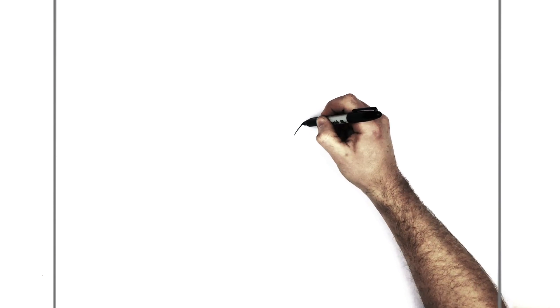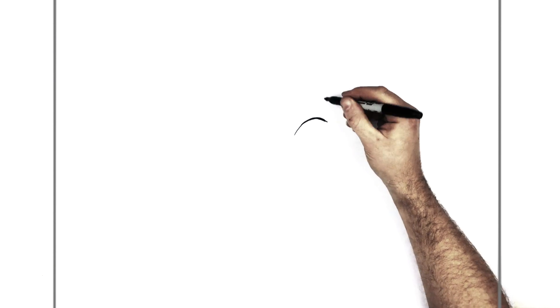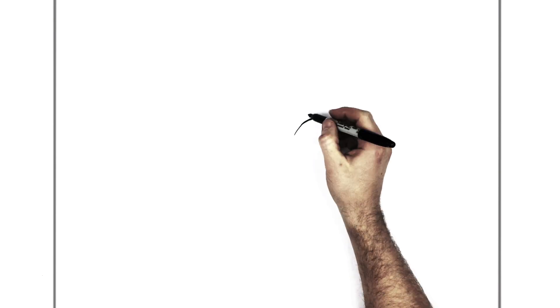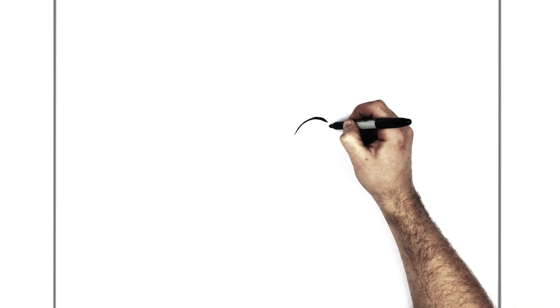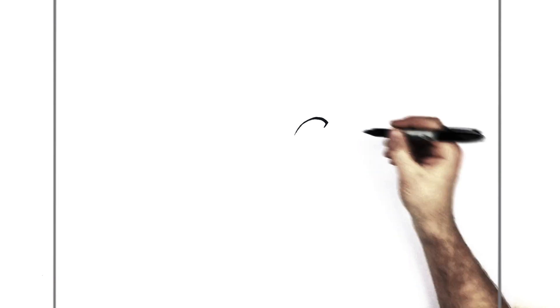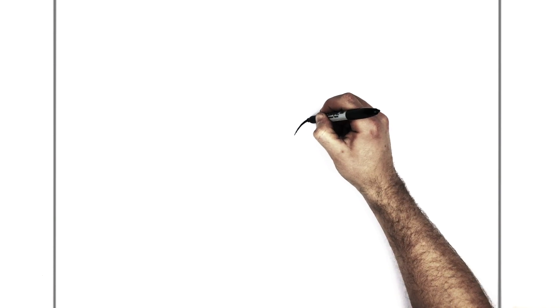And then you want to thicken up this line — make it nice and dark. It's kind of thicker on this end than it is down here; it kind of gets skinnier back here. And we have a little bit of a hook that comes down this side, like it comes down and then hooks into here. Like that. That's the kind of thing we're going for.